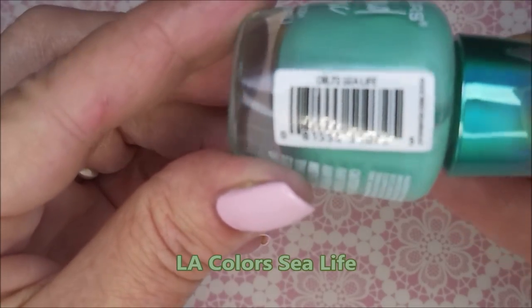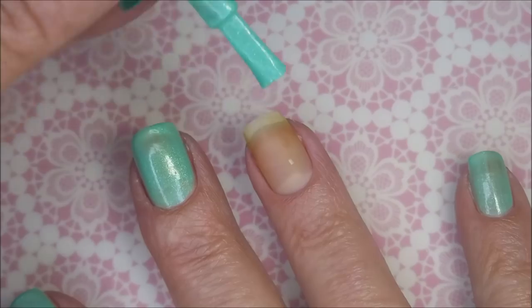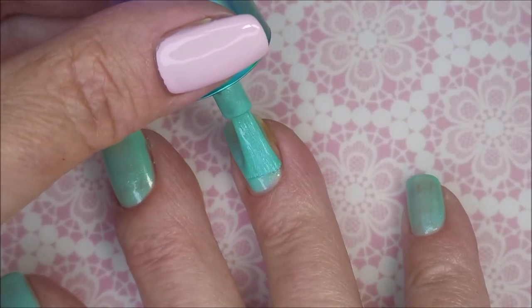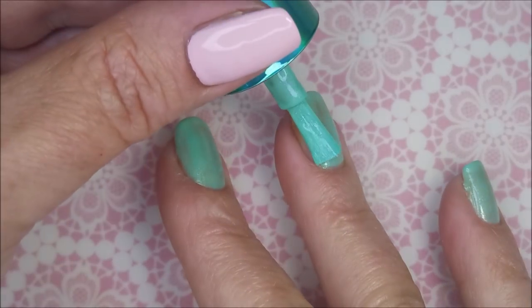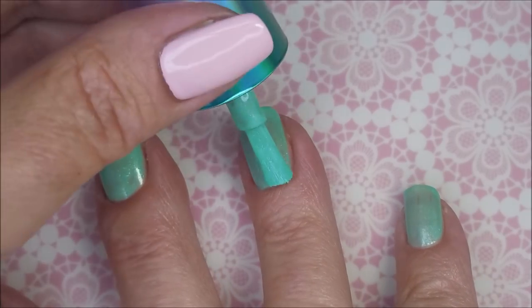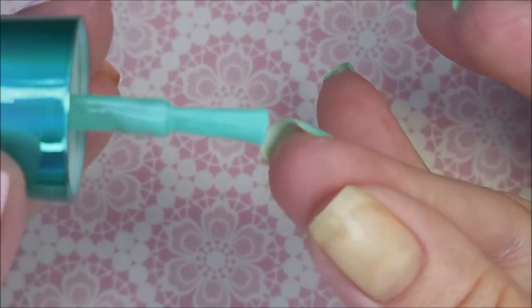Beautiful green — I love this, I'm so excited to be wearing colors like this. My base coat is already on and dry, and we're going to go ahead and do our first coat of Sea Life. I will admit that I do not like the bottle caps or the brushes on these LA Colors polishes.